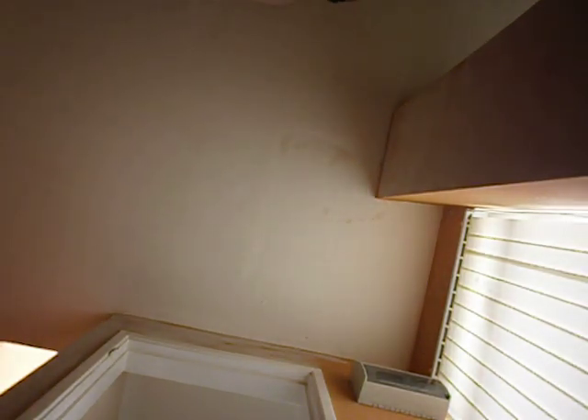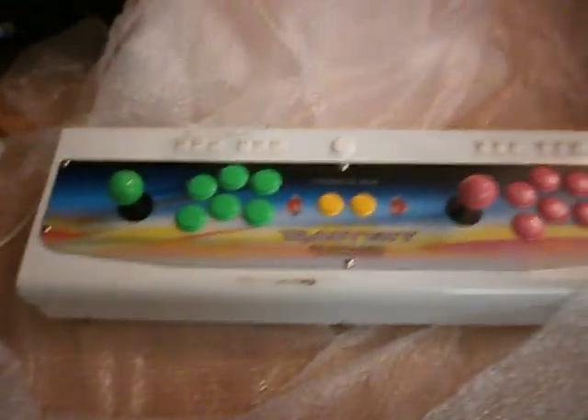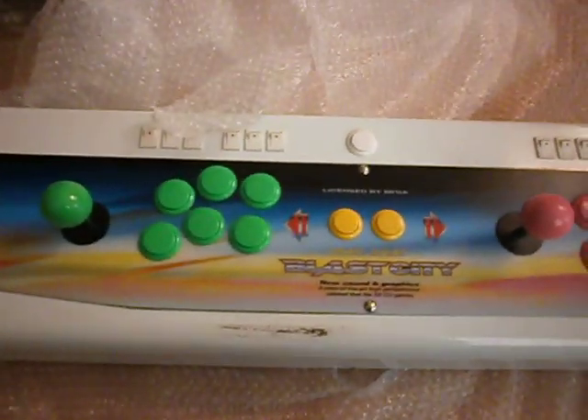So, what have we got? A load of newspaper... and I'm starting to make it out. A Blast City Japanese super gun.